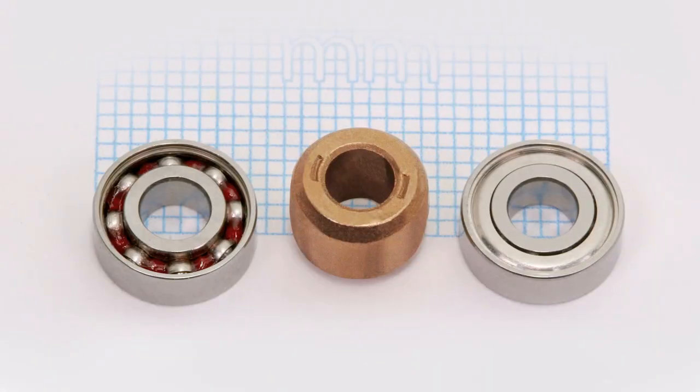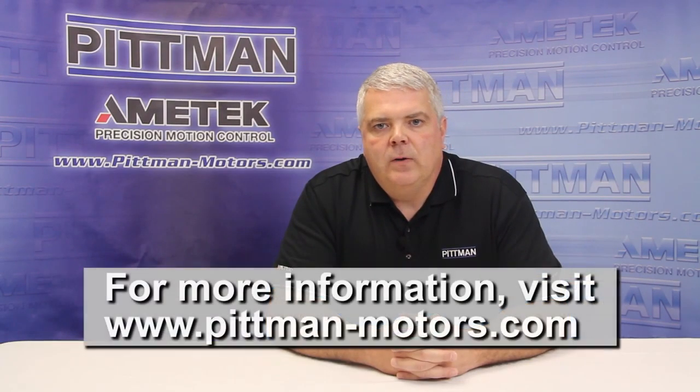Sleeve bearings are quieter at low speed. Ball bearings, when preloaded to remove end play, are usually quieter at higher speeds. Ball bearings, when lubricated with the proper type of grease, will require less starting torque at extreme low temperatures.